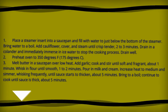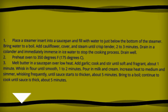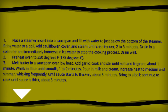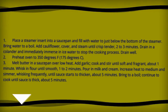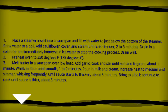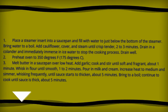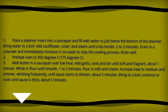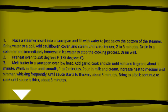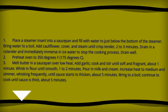Place a steamer insert into a saucepan and fill with water just below the bottom of the steamer. Bring water to a boil, add cauliflower, cover and steam until crisp-tender, about two to three minutes. Drain in a colander and immediately immerse in ice water to stop the cooking process. Drain well. Preheat oven to 350 degrees Fahrenheit, 175 degrees centigrade.